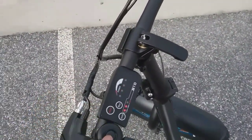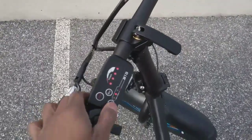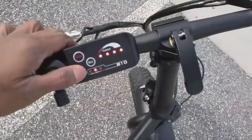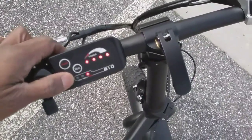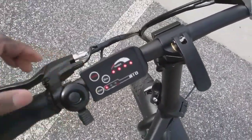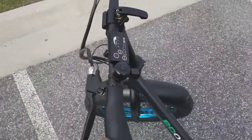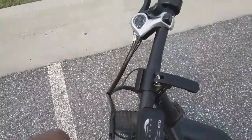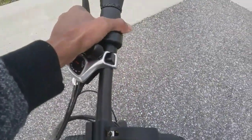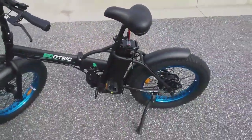You put the key on 'on' mode, then go up here and turn the power on. You can see the power lights come on. Right now it's on medium. You hit the mode button right here to cycle through — low, medium, and high — to get the speed you want. The left brake is the rear brake and the right is the front brake.